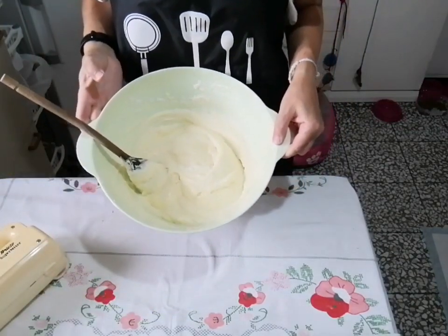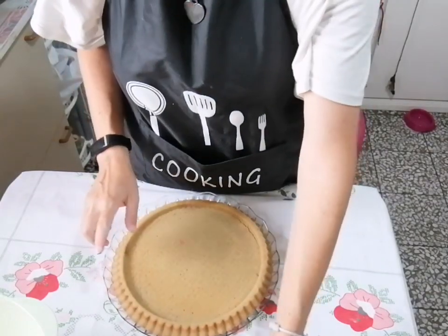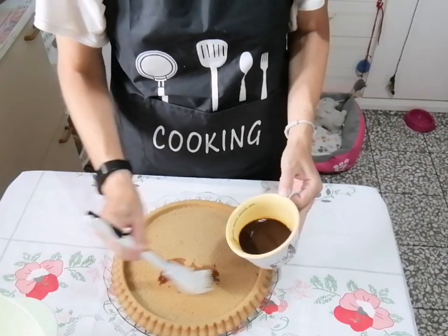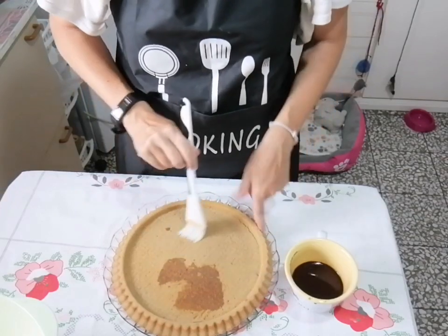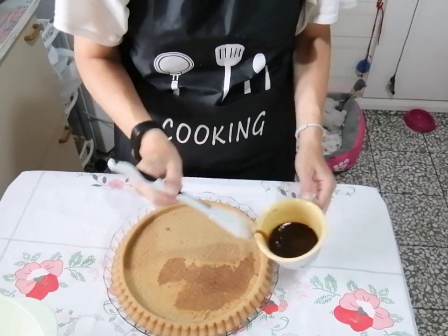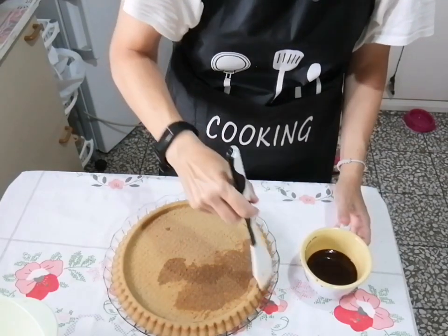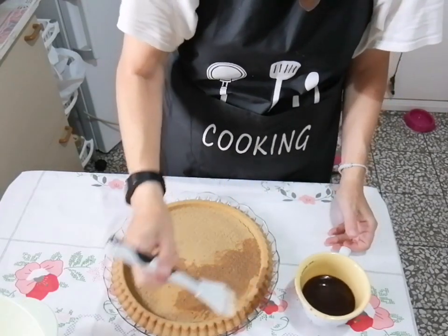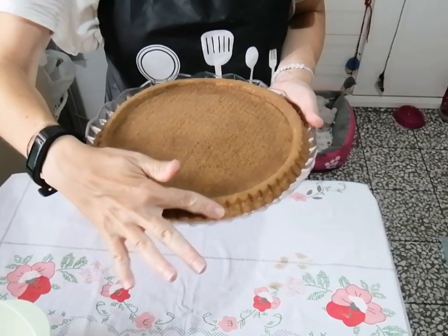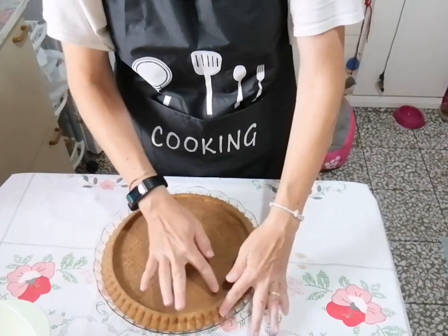Ecco la nostra crema mascarpone pronta. Ora prendiamo la nostra torta: la prima cosa è controllare che si sia raffreddata. Prendete il caffè rimasto — un'altra dose oltre a quello inserito nell'impasto — e dobbiamo bagnare tutta la base, sia sotto che tutto il bordo, con il pennellino. Mettetela già nel piatto da portata sul quale la andrete a servire, perché dopo non potremo più spostarla. Fate la prova col dito: se viene umido è perfetto.